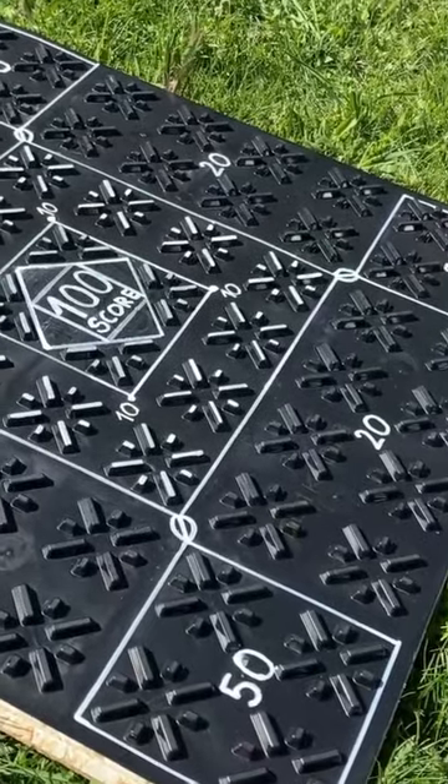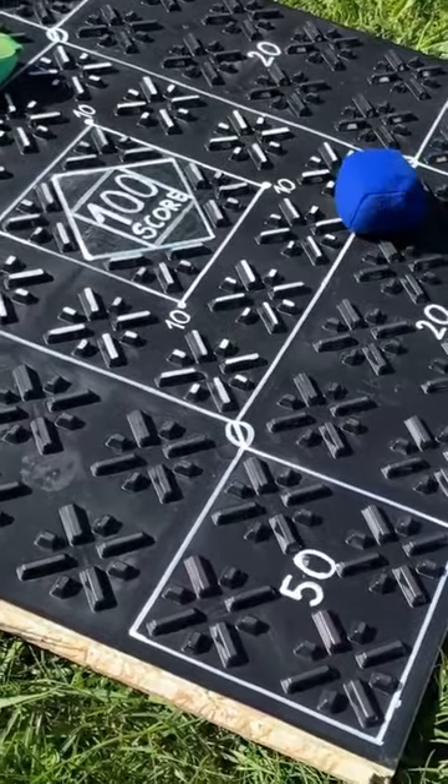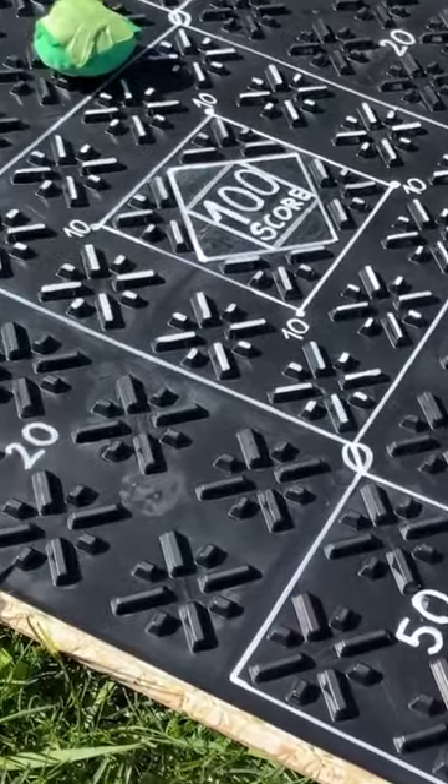A white paint marker is a really good tool for creating a kind of a throwing game. Here we've got some hacky sack type things that are being thrown.